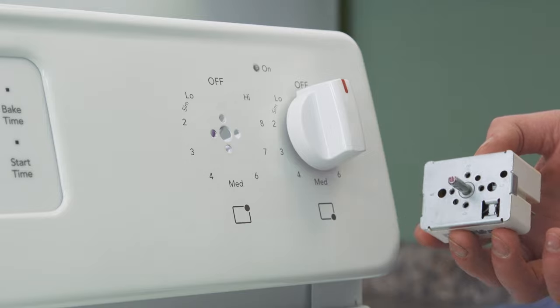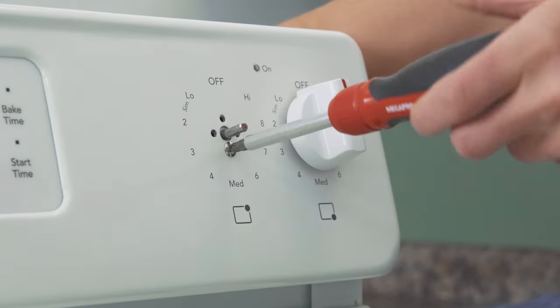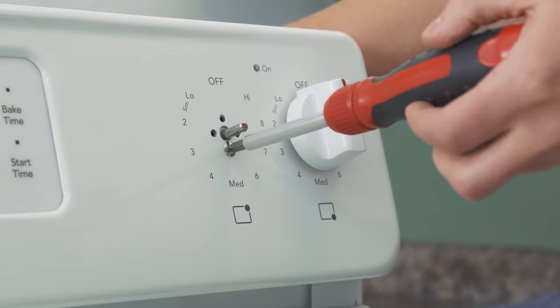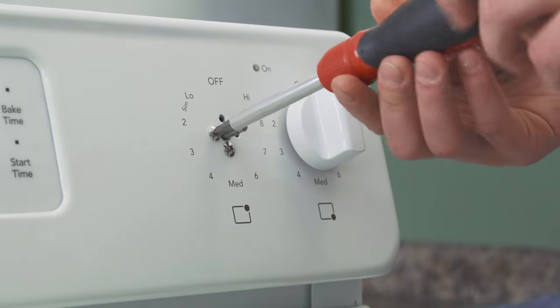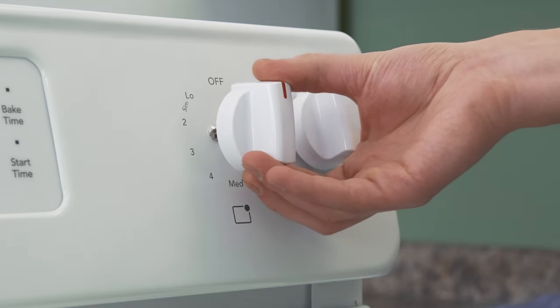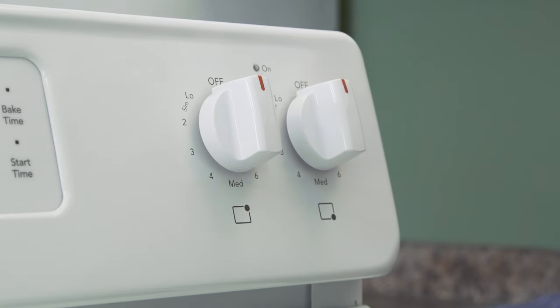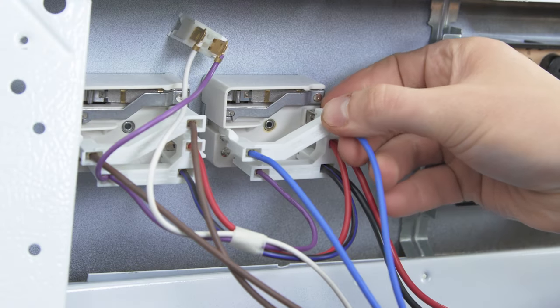Insert the new switch and line up the holes. Now replace the mounting screws. Align the flat side of the dial to the flat part of the stem and push it into place. Now reconnect the wires.